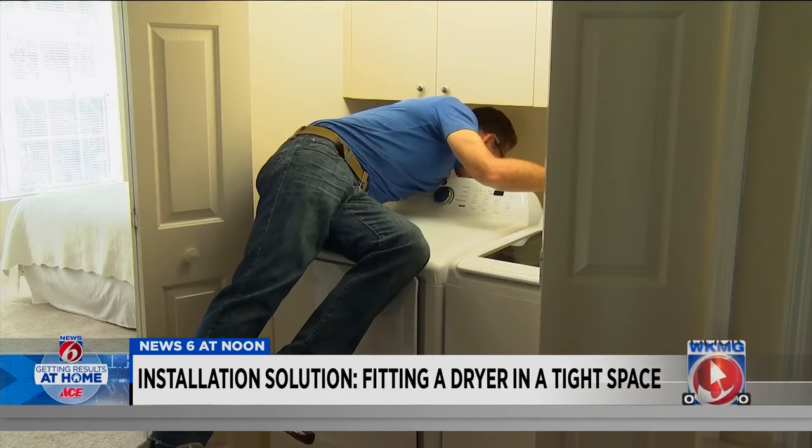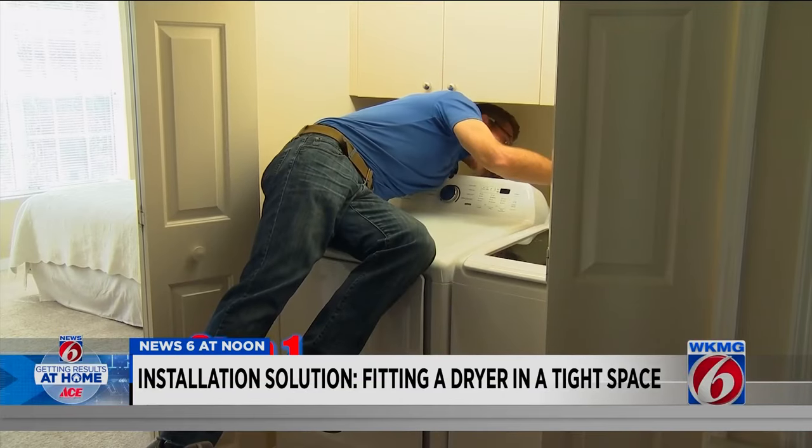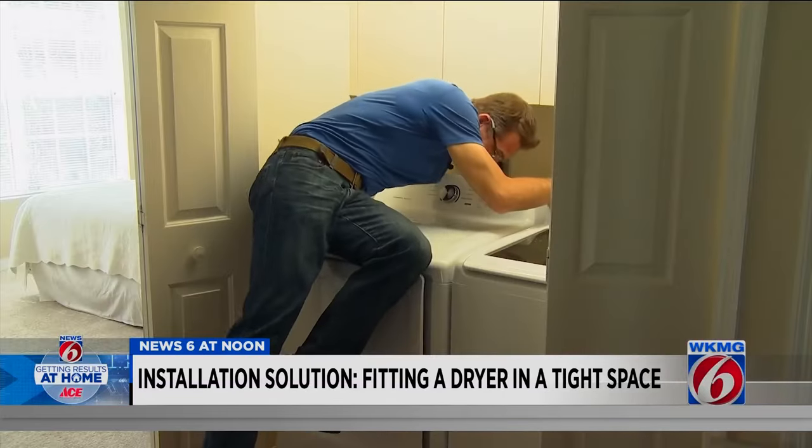When you realize your arms aren't long enough and your body's not flexible enough — step one: disconnect everything and pull it out, including yourself.